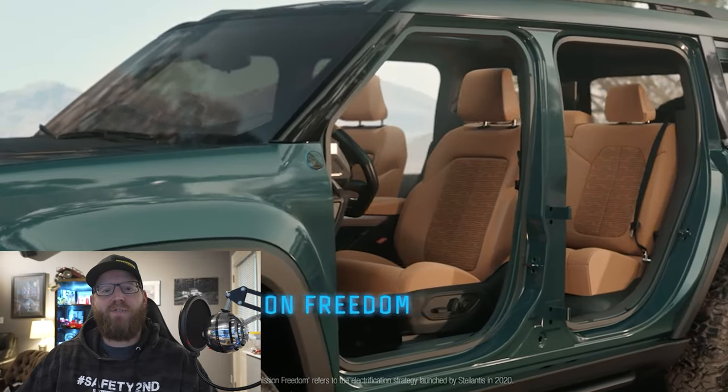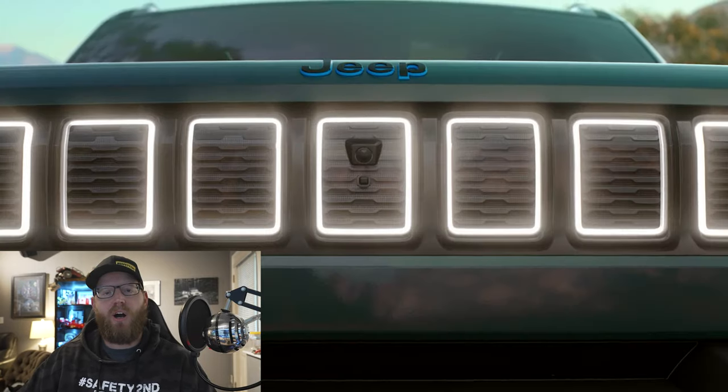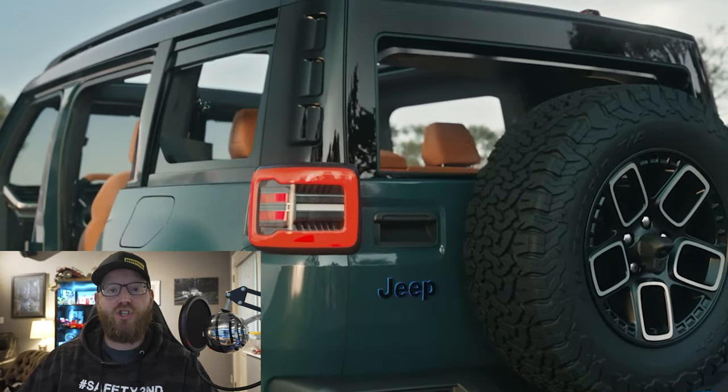Big news from Jeep today — they have released an incredibly capable, fully electric off-road vehicle that could compete with the Jeep Wrangler, or maybe even replace it, and it is called the Jeep Recon.